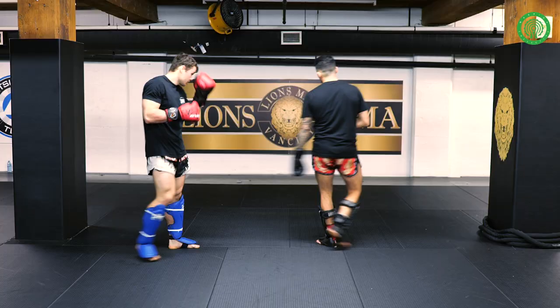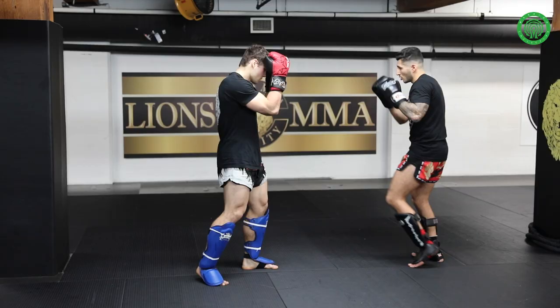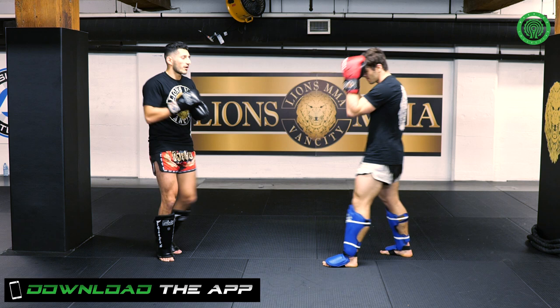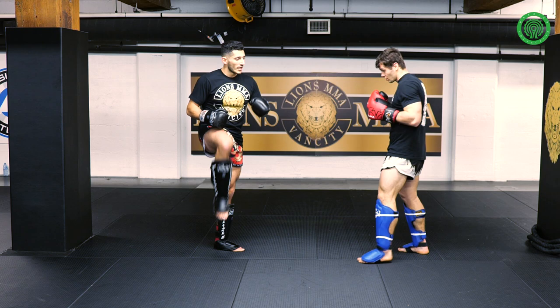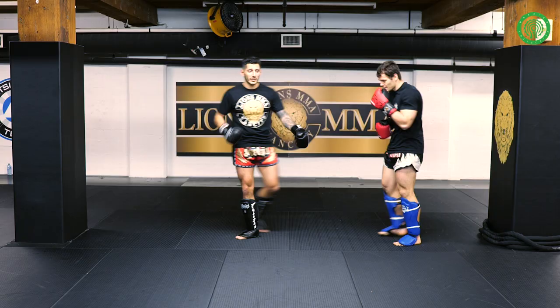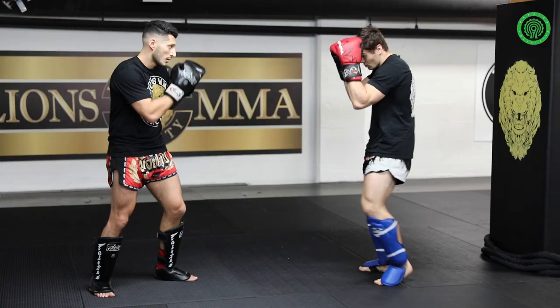One more time, super slow. Double jab, pop — turning into that back kick. A little bit faster now. And back towards stance. Another angle just so you guys are able to see. Once again, we're going to start off super slow. We're using that double jab, big right hook, setting them one way, we turn to get to the other, and from there firing that back kick. Remember on that back kick, it's super important to chamber that leg as well. One last time.